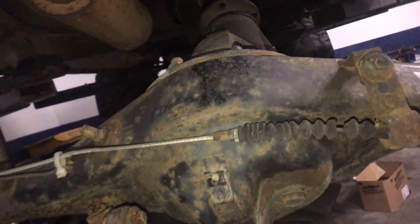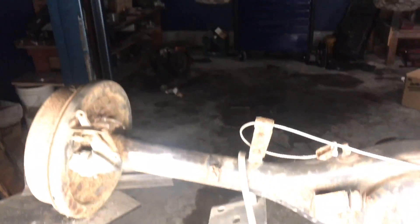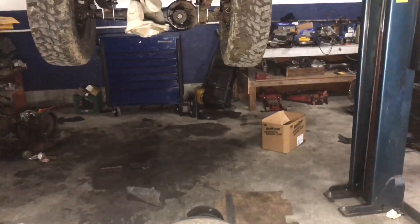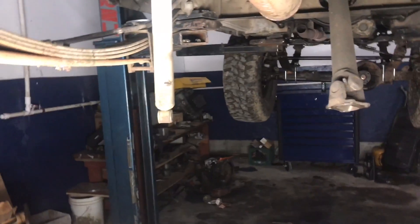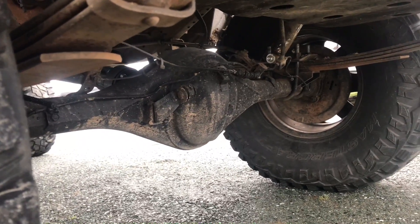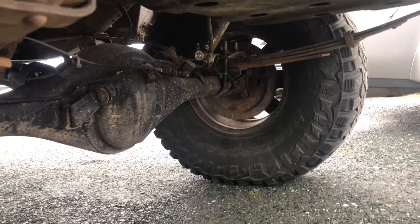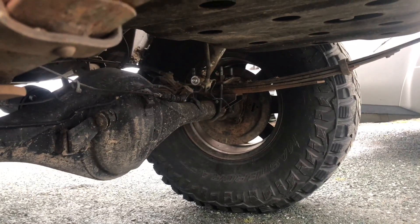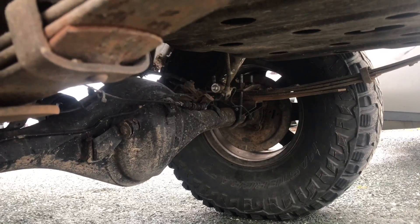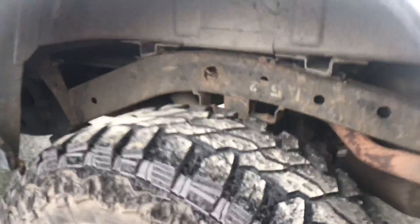Where I'm gonna weld it's all ground nice and smooth. I'm gonna lift it up to the leaf springs, rest the perches on there, snug down the u-bolts, then mess with the pinion angle and put pressure on the springs to get a compressed ride height so I can check the angle. The rear is all done now — I still need to hook up the e-brake but otherwise it's complete. I used the extended anti-wrap leaf spring perches and just welded the shock stud bolt to the top of the u-bolt bracket, so the shock length stays the same.